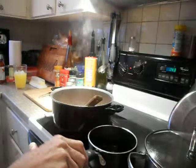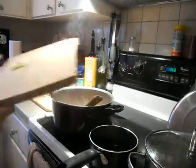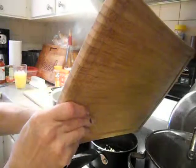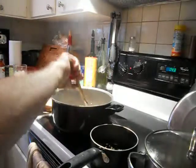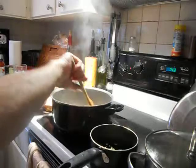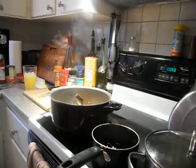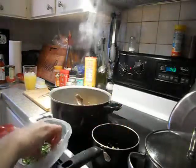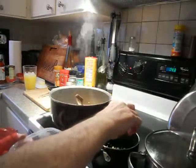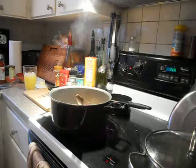We've got the butter melting here for the garlic. Slip that garlic in there. I'm making a herb butter spread for my toast. I've got thyme, sweet basil, oregano, and rosemary. Now I'm going to brush this over the top of my toast on both sides, and just let that melt down.